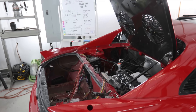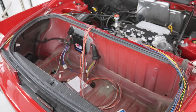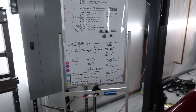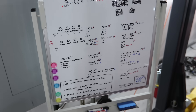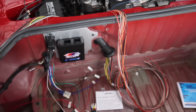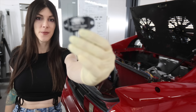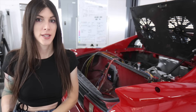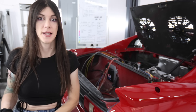Where we last left off, I had an electrical engineer over here who helped me figure out the circuitry for my Link standalone ECU. Now it's time to put that into fruition. This right here is a 4-bar MAP sensor, or a 14.7 PSI x4 sensor.